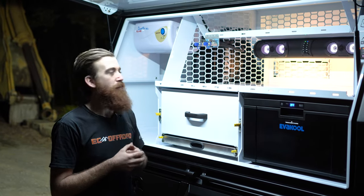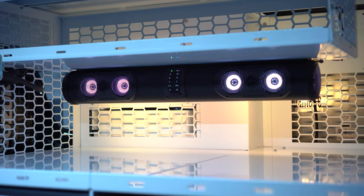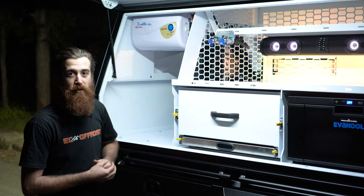Of course we had to throw in a couple of creature comforts. We've got this XO Gear soundbar up here so he can have his music playing while he's cooking up a barbecue on his induction cooktop, and he's gone for the Duetto hot water system so he can have a nice refreshing shower at the end of the day.